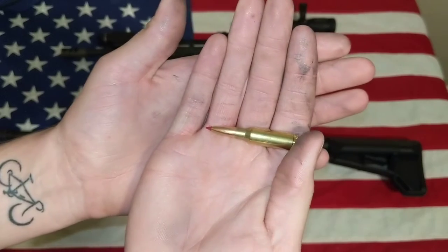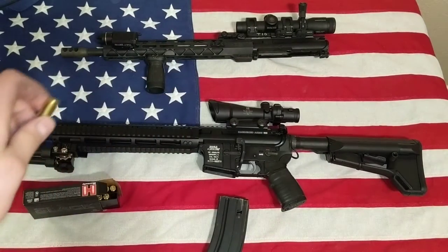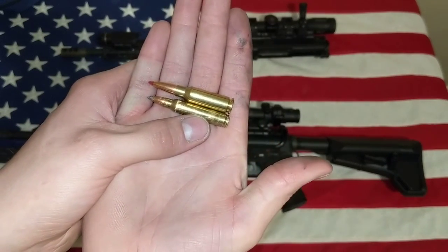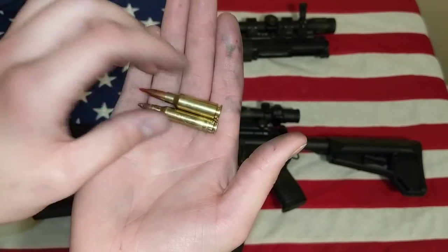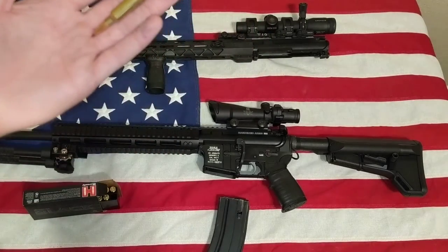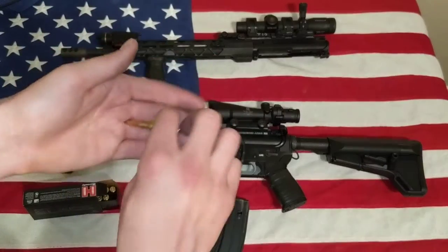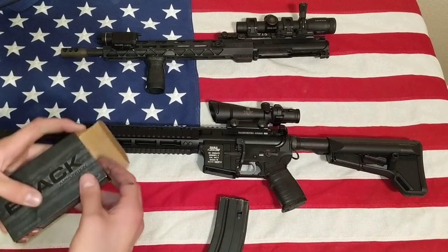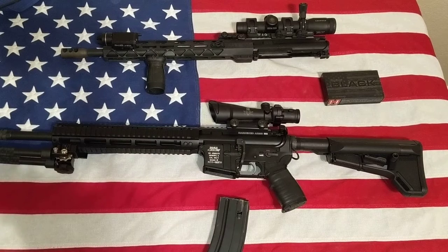I'll show you what the round looks like — it's a pretty little thing. Here it is compared to the .223/5.56. It's obviously shorter, fatter, bigger round. It's basically a cheap way to get like a sub AR-10 without spending all the extra money on AR-10 parts, because AR-10s are wicked expensive. There are plenty of videos showing the lethality of a 6.5 Grendel for hunting, with people taking them for elk. That seems like quite the big job for something like this.